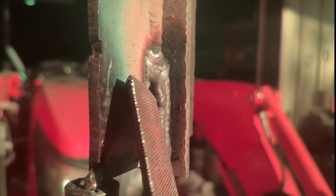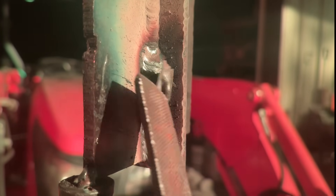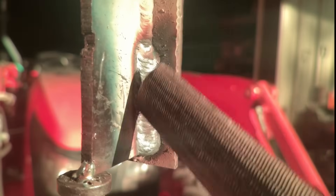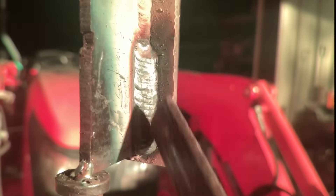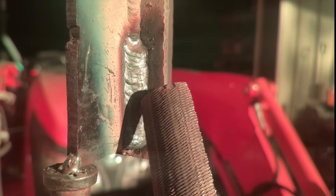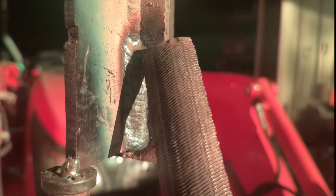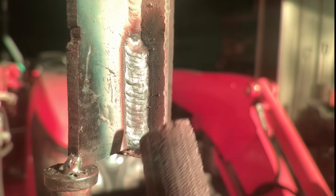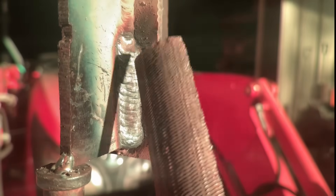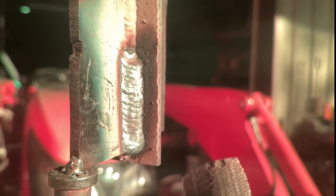Don't be hitting this with a slag axe — hit it with a file. Zero undercut. It's starting to get a little crown on it here, but we're still okay. Let's finish this weld and see if we can make it get a little bit hotter, because I really want you to see it puke out.